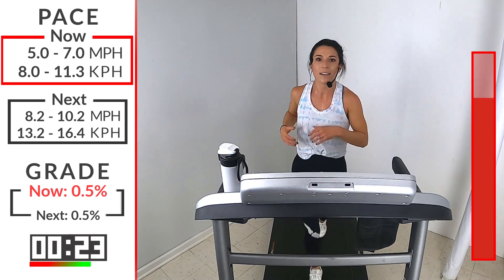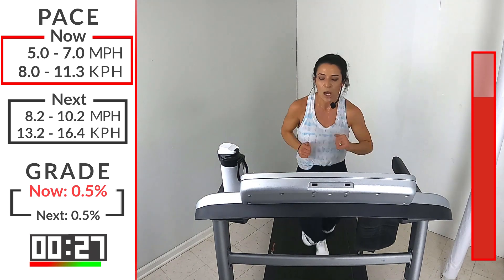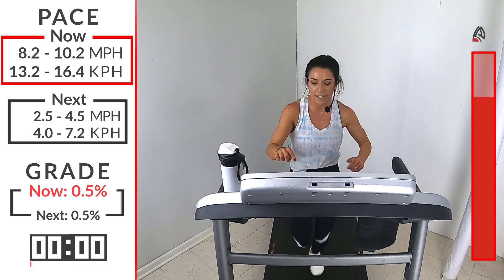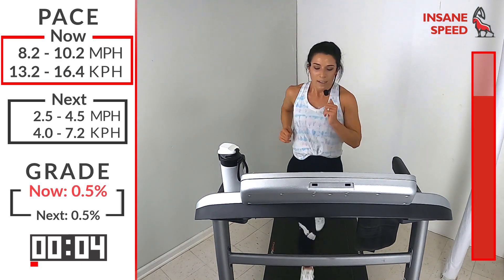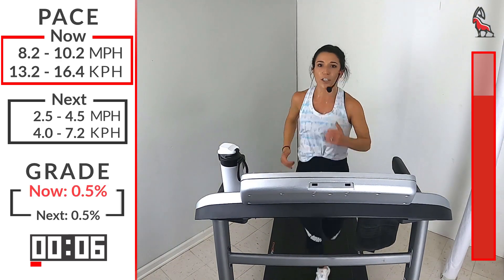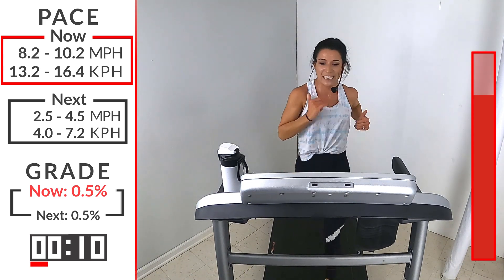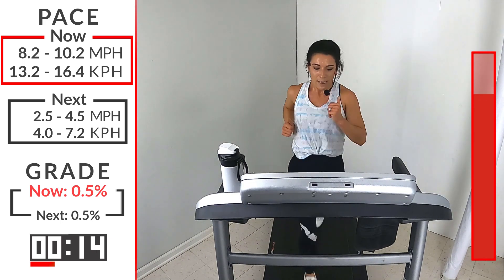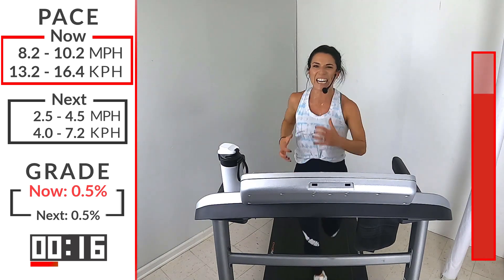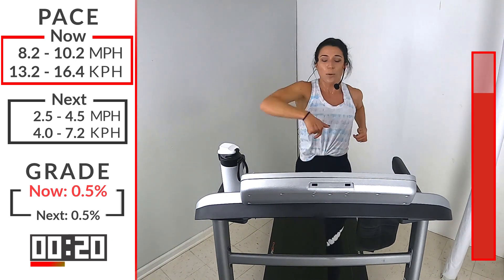Get out of your head and just fire through. Fire it — let's go. 45 seconds to move. It feels good to run hard. Your body craves this. Your body wants to go fast — it was built for this. Let it do what it's been craving to do. It can handle it, I promise. Your body handles so much more than you give it credit for. It's your mind you have to convince. So get out of your head.